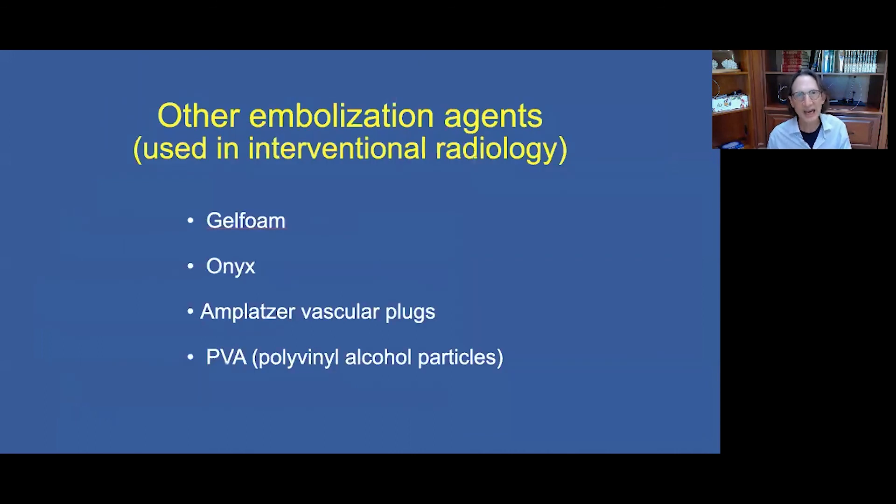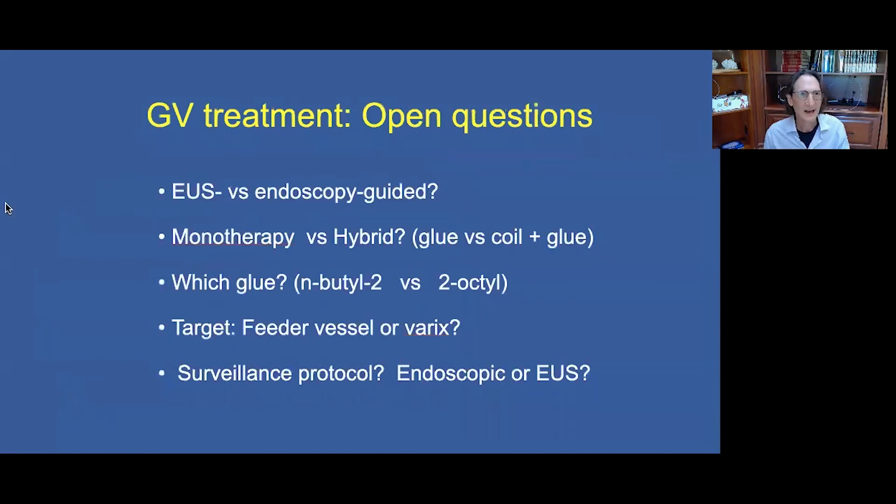There are other embolization agents that interventional radiologists use — such as gel foam, onyx, implants, vascular plugs, and PVA — all of which deserve to be studied as potential candidates for our armamentarium. We need a randomized controlled trial comparing EUS-guided versus endoscopy-guided treatment, and if we can show that EUS-guided is superior, this should become the new standard of care.